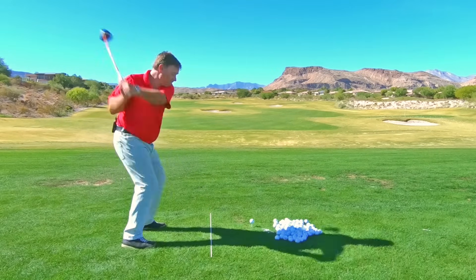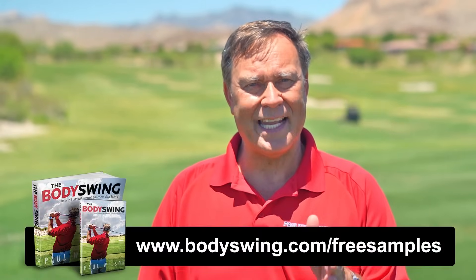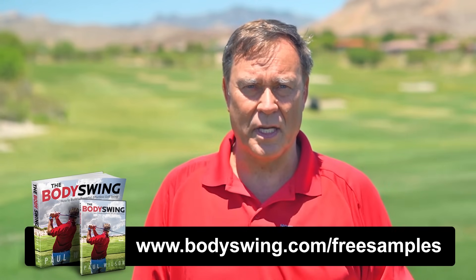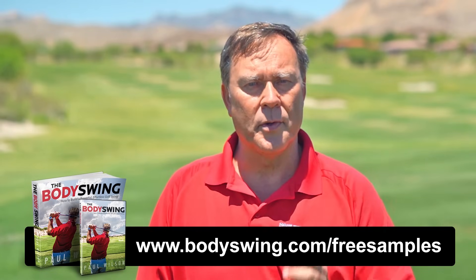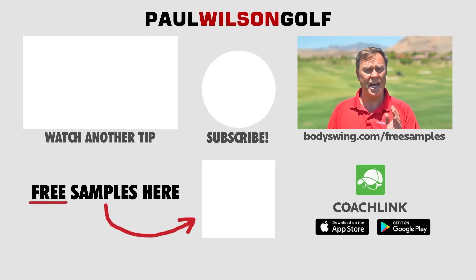I truly hope you've enjoyed this tip. I've been teaching a powerful, effortless, pain-free golf swing since 1991. If you'd like to learn this type of swing, head on over to bodyswing.com/freesamples — click the link up here or in the description below, and I'll send you some free samples of my Body Swing book and video series that take you step by step through how to build a powerful, effortless, pain-free golf swing. Head on over to bodyswing.com/freesamples and I'll send you the free samples right away.